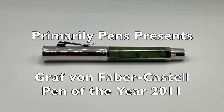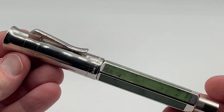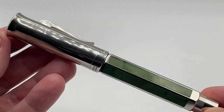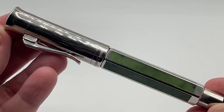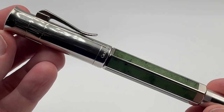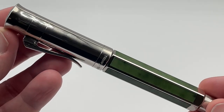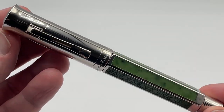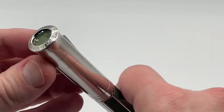Greetings. This is Brandon with Primarily Pens. Today I have the Graf von Faber-Castell Pen of the Year 2011. 2011 marked the 250th anniversary of Faber-Castell's founding in 1761. For this quarter of a millennium occasion, Faber-Castell chose Russian jade from Siberia as the special material and 1761 as the series size in honor of its founding year.